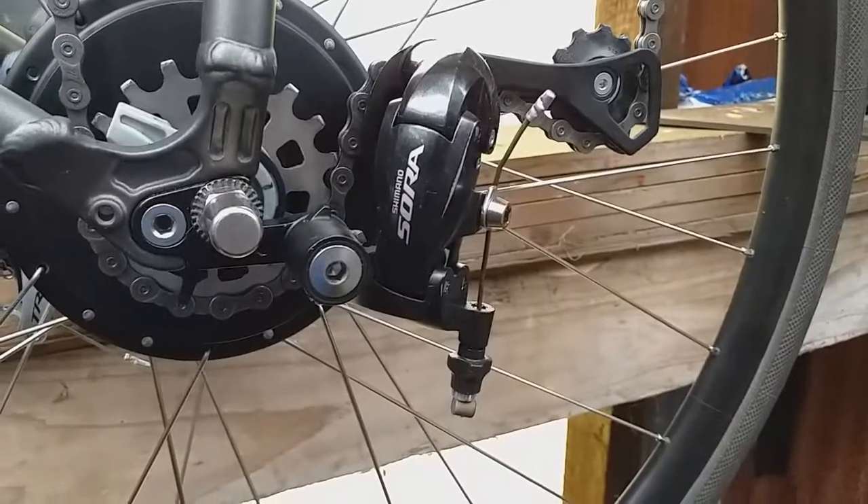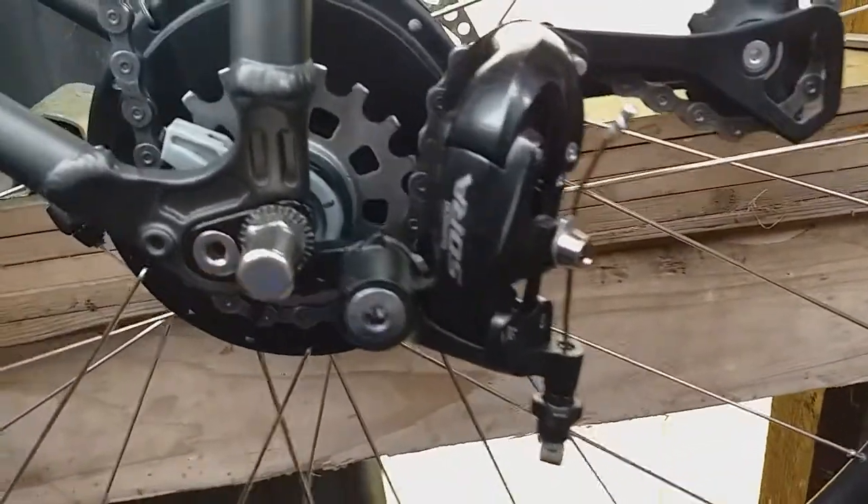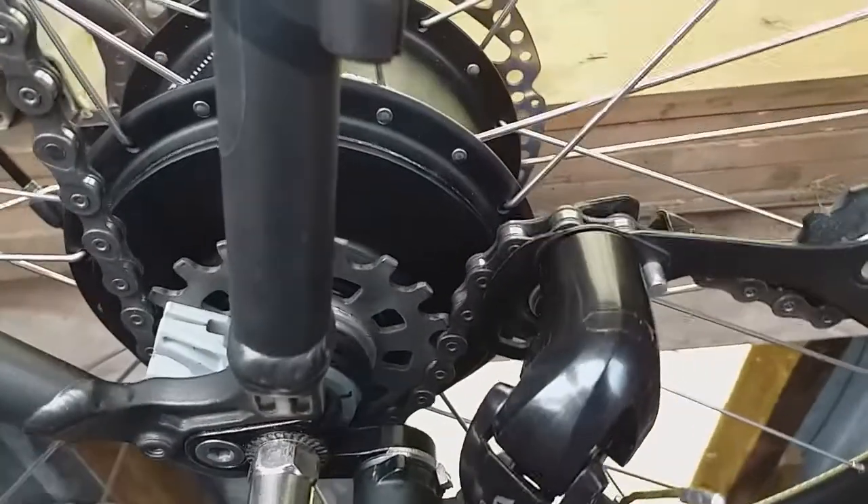So that should do the job for the moment, just a short piece of old rusty brake cable, and I've adjusted it so that the derailleur lines up the chain on the sprocket properly.